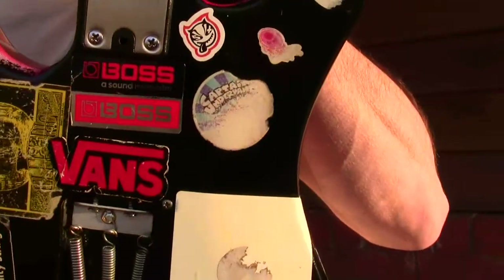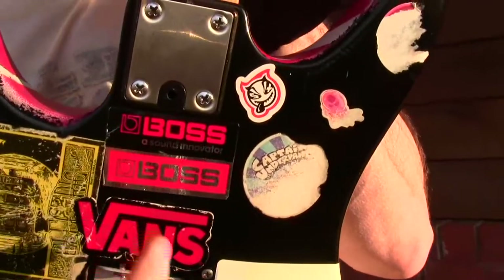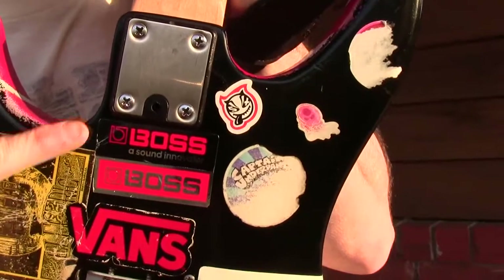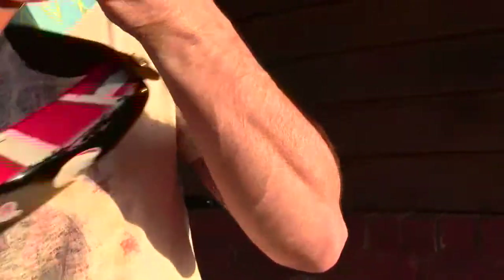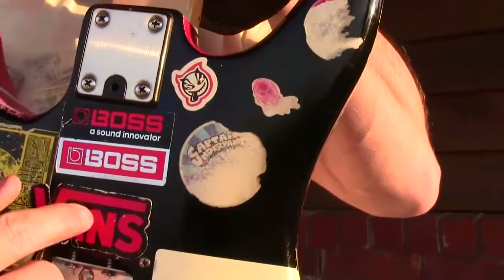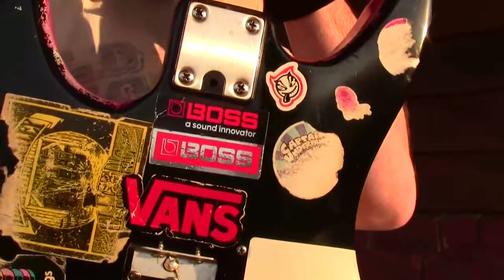For those of you who wondered how Eddie Van Halen gets his incredible sound, there's a little secret right here — the Boss sticker. He used all Boss effects into a PV amp. He was a big endorser of PV, and he was a big supporter of Boss guitar effects, and that's how he got his signature sound.